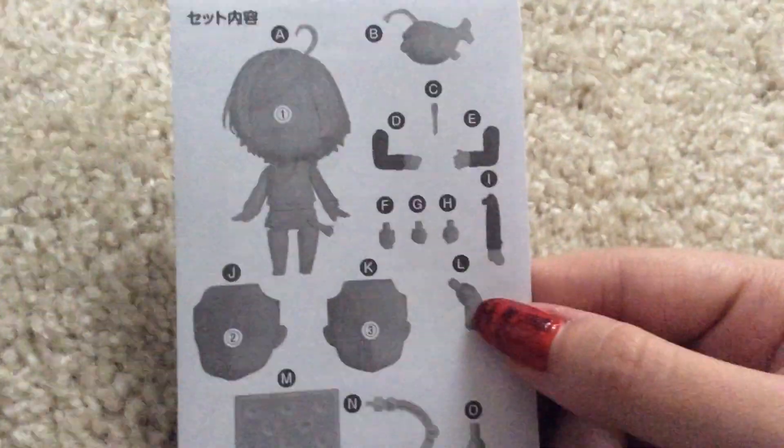And now... Ah yes. There's like a thingy in there. Do I need it? Oh, it's so cool. It's like personalized to match him.